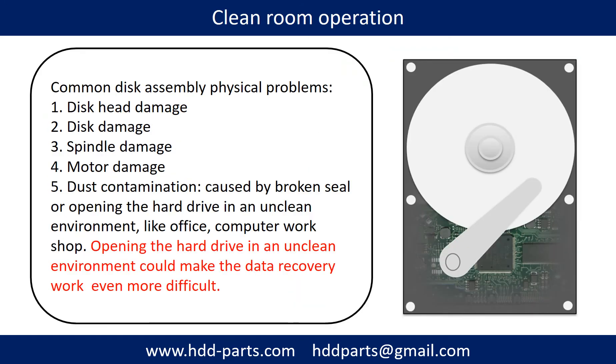Clean room operation. Common disk assembly physical problems include: disc head damage, disc damage, spindle damage, motor damage, and dust contamination. Dust contamination can be caused by a broken seal or by opening the hard drive in an unclean environment like an office or computer workshop. Opening the hard drive in an unclean environment could make data recovery work even more difficult.